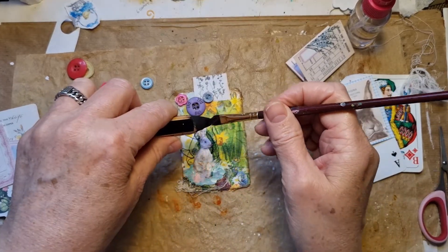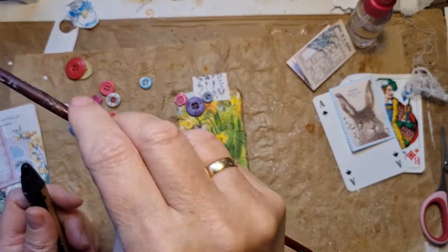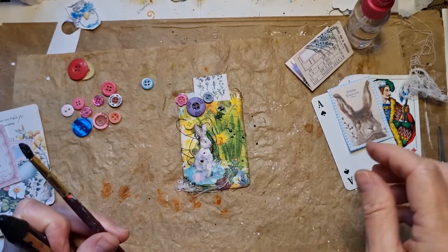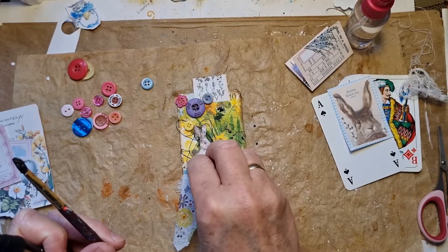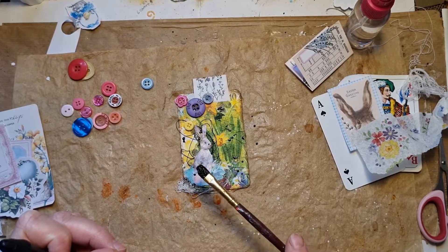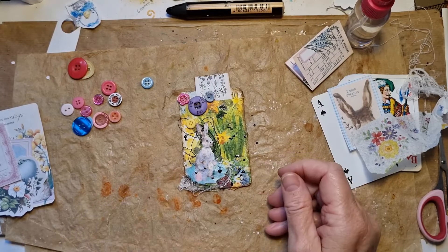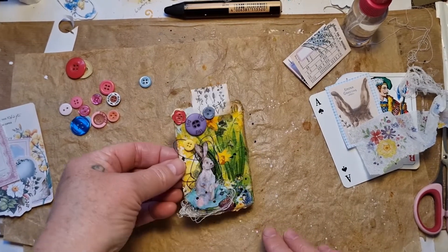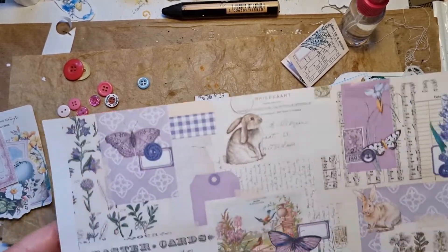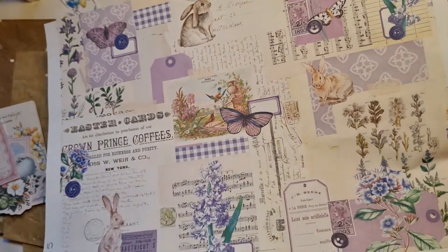And if I'm busy I can just do some black splatters — oh, not on my bunny! Not on the bunny, on the bottom. Okay, and dry that quickly. Okay guys, so this is my day number four, and now we are going to start day number five. We're going to use this page, so let me just clear everything and start with day five.